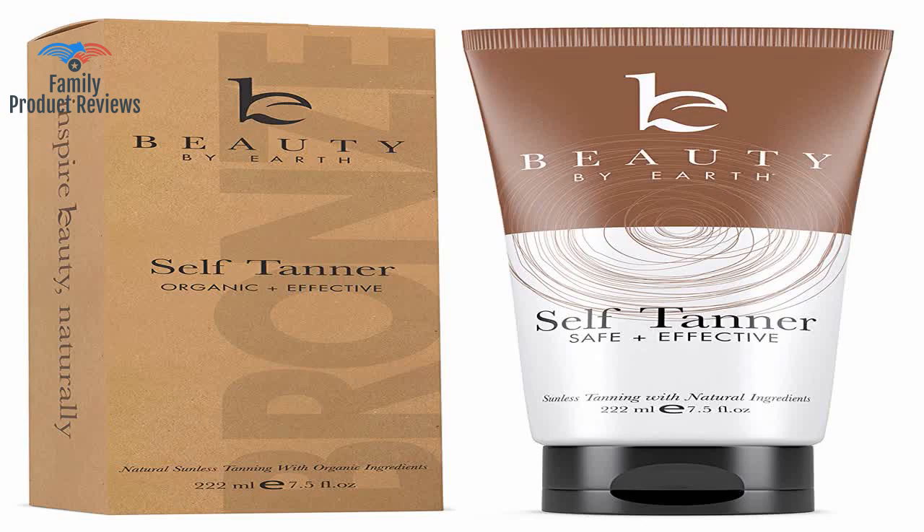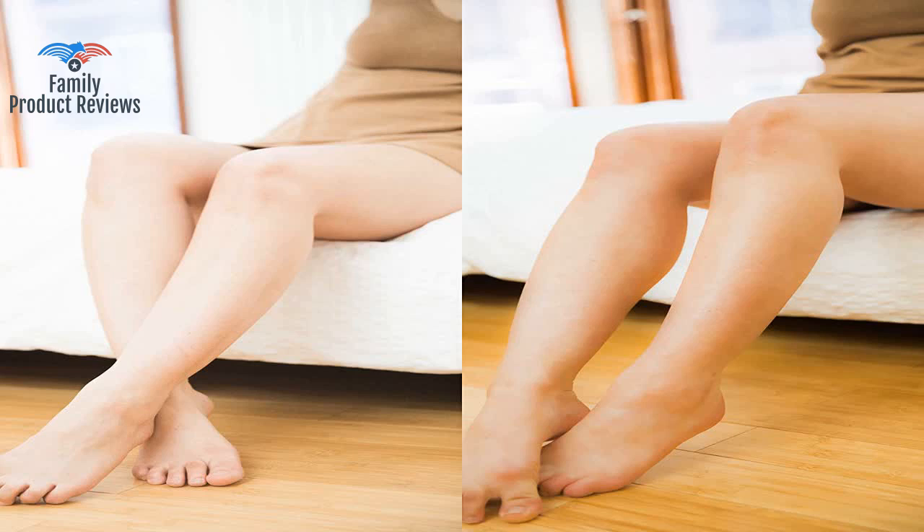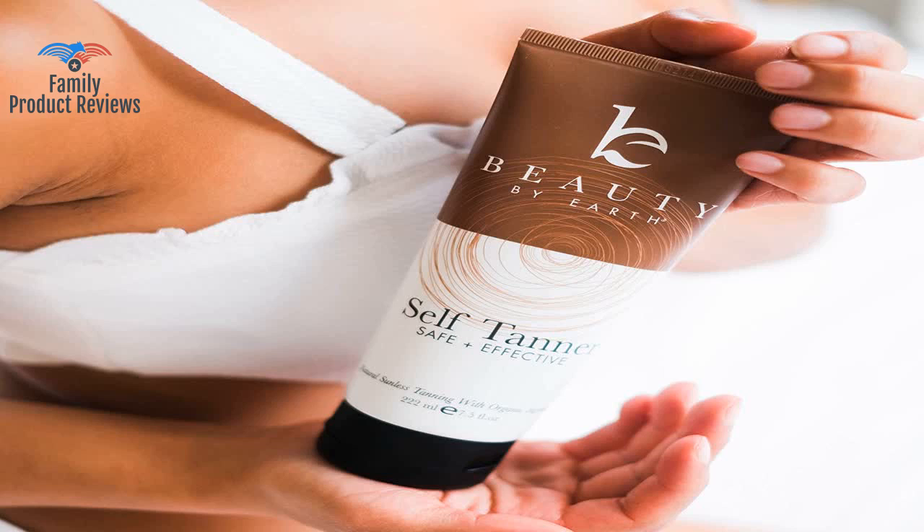Welcome to Family Product Reviews. If you are new here, support us by subscribing. Today we will be reviewing the self-tanner with organic natural ingredients — a tanning lotion, sunless tanning lotion for flawless darker bronzer skin, self-tanning lotion, self-tanners bestsellers, fake tan.